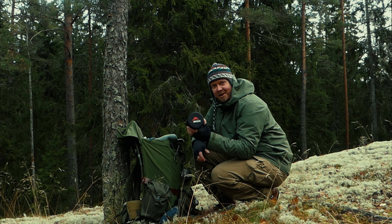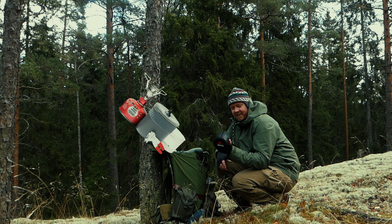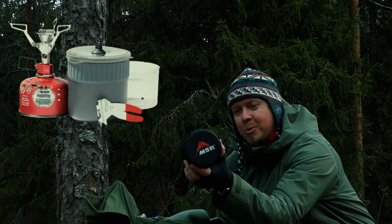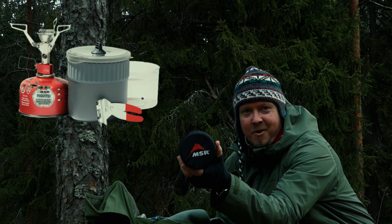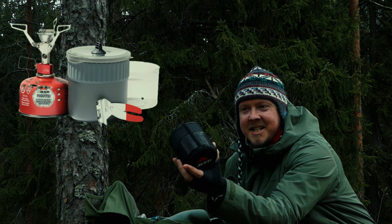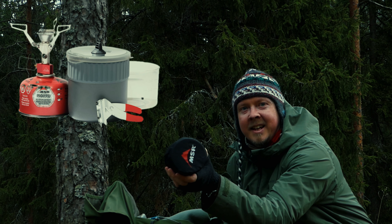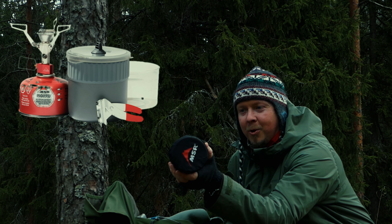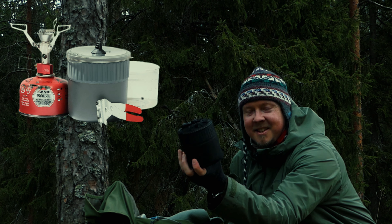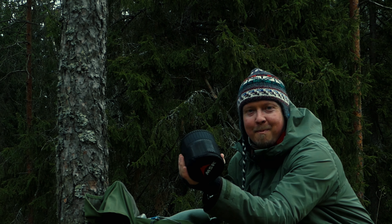Today we are going to talk about MSR Pocket Rocket 2 and Mini Stove Kit. Tämän videon lopussa joku teistä Kelo ja Luonnosta-kanavan tilaajista voittaa tämän kyseisen tuotteen itselleen. Laitan tuohon videon yläpuolelle sen varustekilpailuvideon ohjeet, niin käydään katsomassa. Pääset mahdollisesti voittamaan tämän 90 euron arvoisen palkinnon.